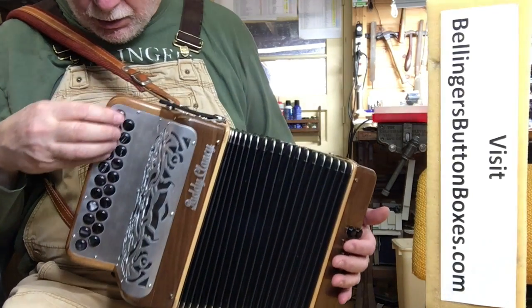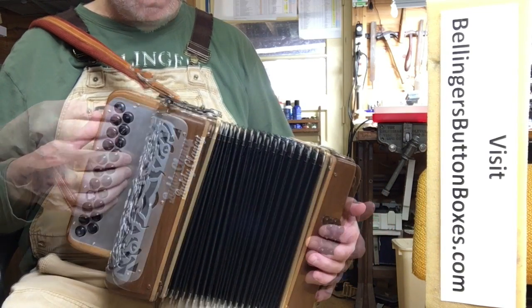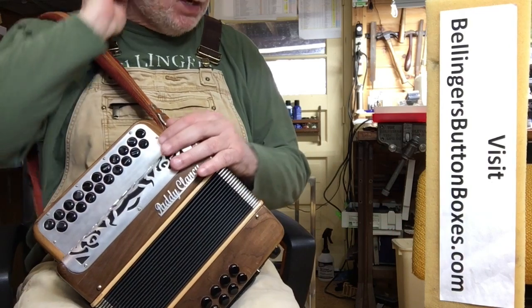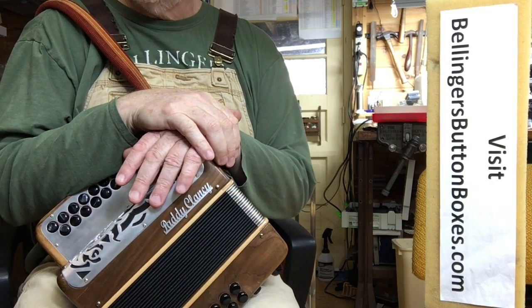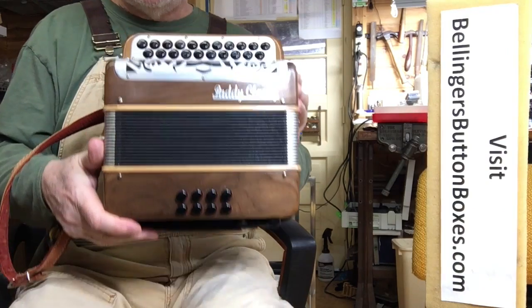Starting from the fourth button, you get the nice low G here. If you want to hear a professional playing the instrument, click on the links and you'll get a taste of what it sounds like — DG two-voice Patty Clancy.